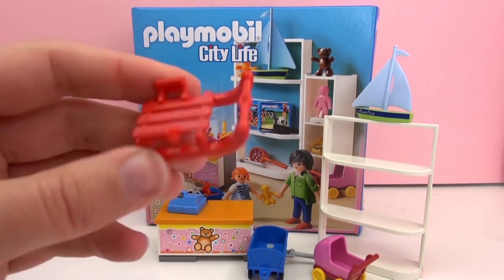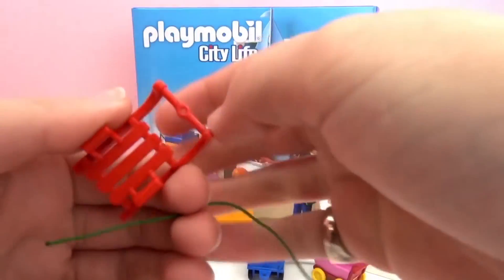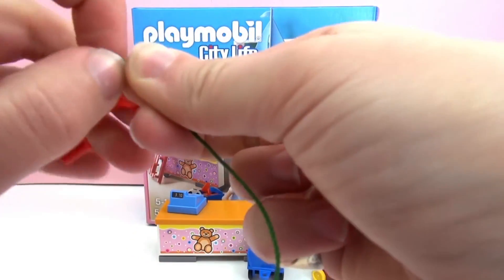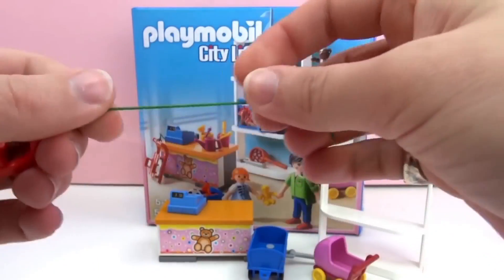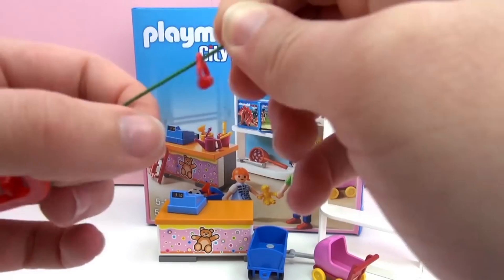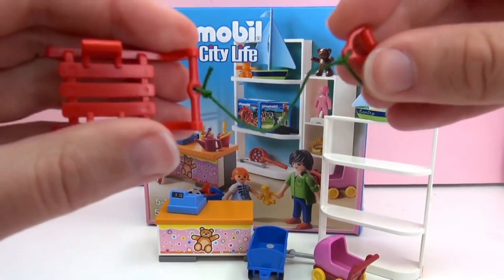And here we have a sled. This is the part you sit on, and here we have a grip so you can pull it. There's a kind of rope that we can loop through here and do a basic knot for now — you'd probably want to make it tighter. You can do it right on the front too, on the little grip that you hold to pull it. There's the sled — very cool.